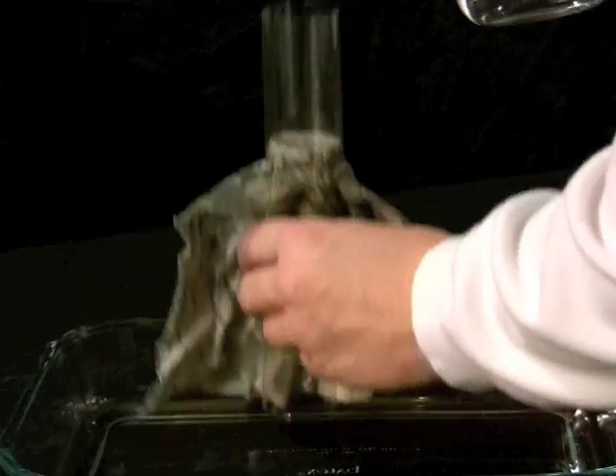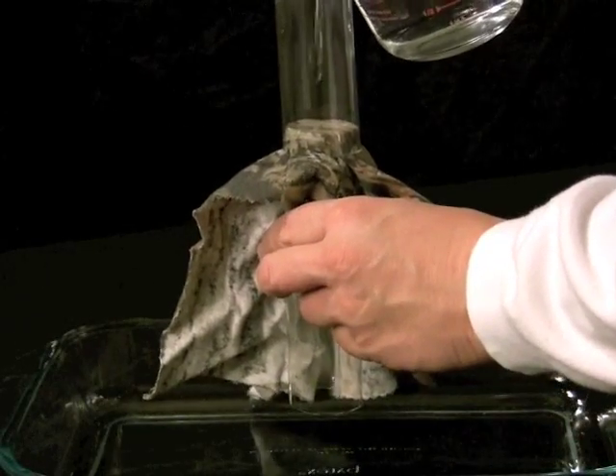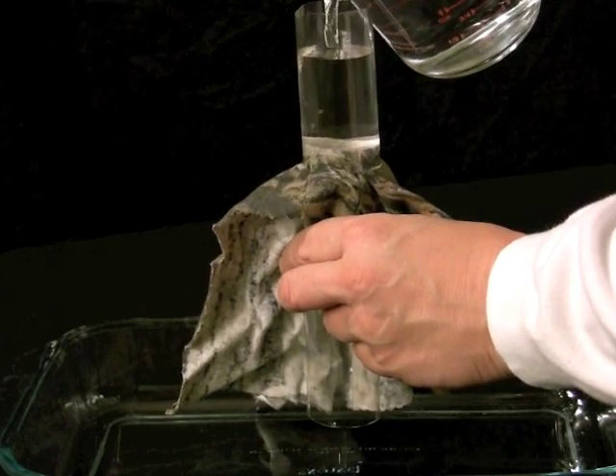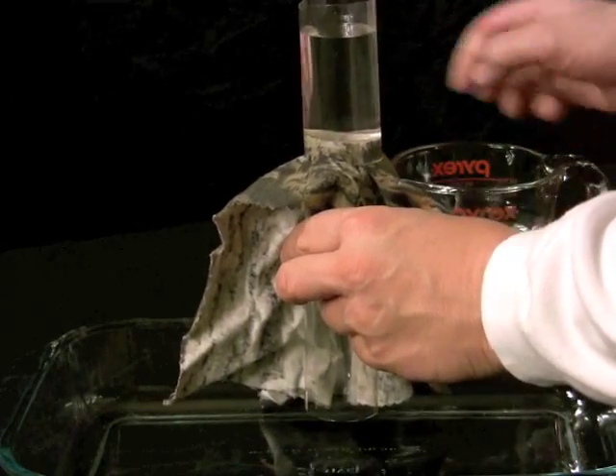With our fabric swatches installed in these cylinders, first we'll look at our water resistance for our untreated fabric. As we fill the cylinder, you can see that the water goes straight through the fabric and you can see below it's coming out. If we take that same fabric sample and spray it to simulate rain, we can see that it quickly becomes saturated.